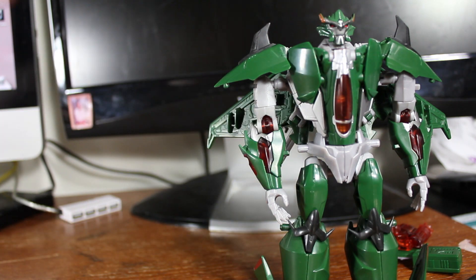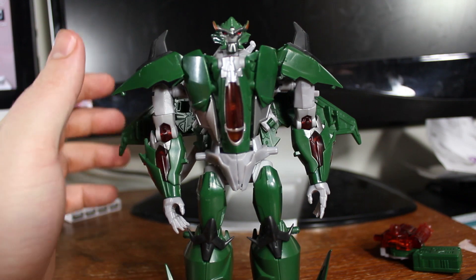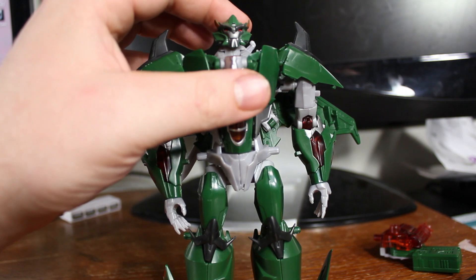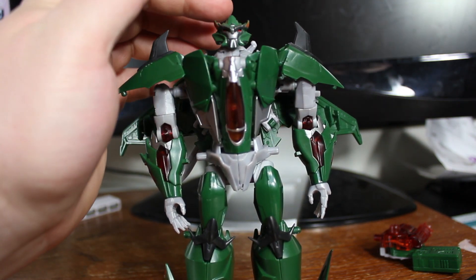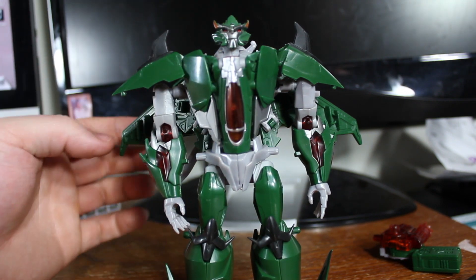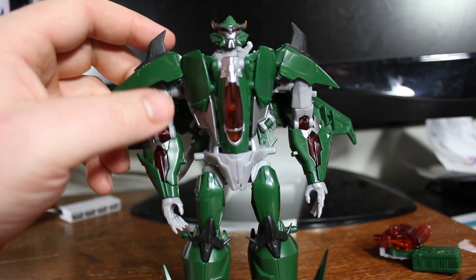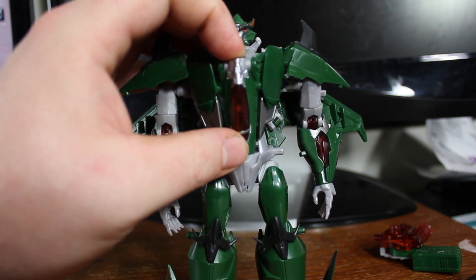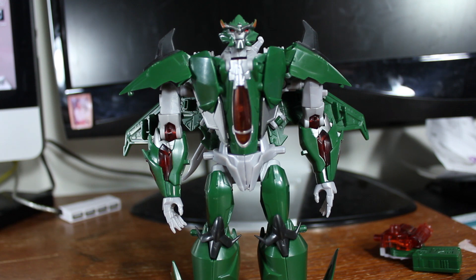I absolutely recommend getting Skyquake even if you already have Dreadwing, because the differences in the paint schemes really make it feel like its own figure. And especially if you don't have Dreadwing — the mold itself is one of the superior molds in the Transformers Prime line. I'd put it in my top five best Prime toys so far, probably my second favorite Prime mold. Definitely recommend picking this guy up if you can find him. Until next time, thanks for watching.